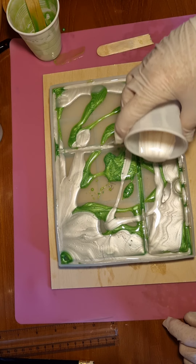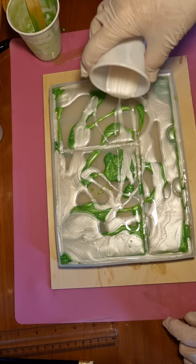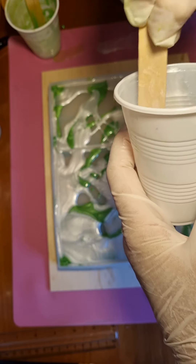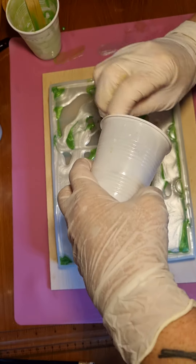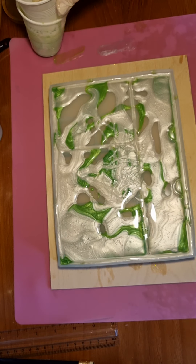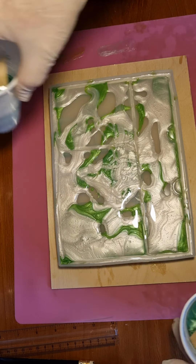I guess there's no right way of doing this — you just have to do what you think is best and you'll never get the same pour twice. Okay, I think I've got too much resin so I am going to go in with my darkest green.